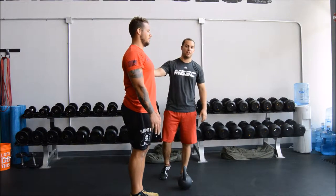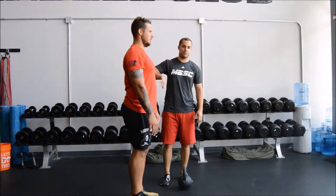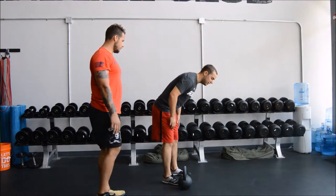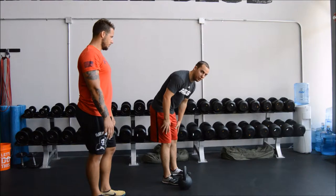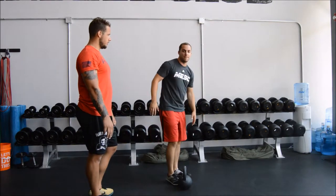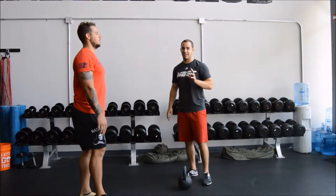The first thing I'm looking for is a posterior weight shift — so the hips are going back. When you deadlift, obviously the hips are going back. You're not going to deadlift from here. So if someone goes to touch their toes and doesn't push any weight back, we know they're going to have a little bit of a problem shifting their weight in the deadlift.